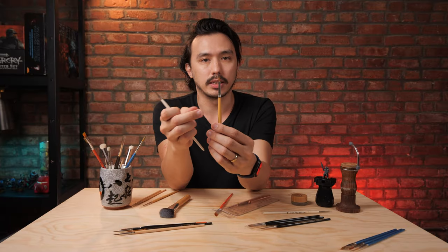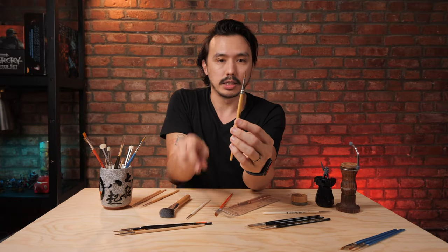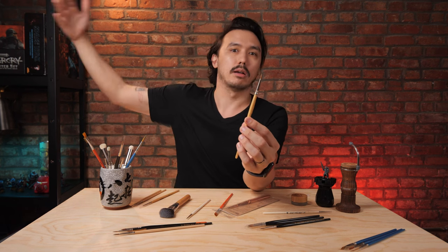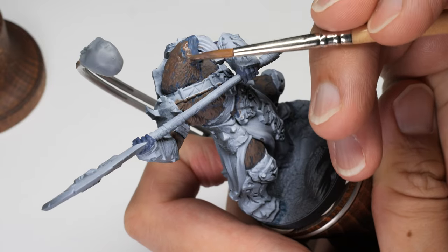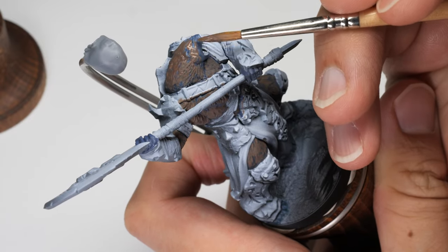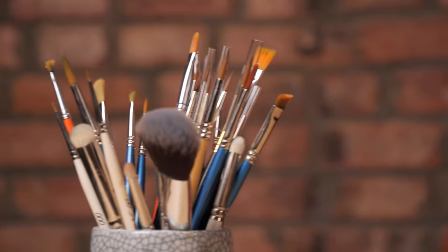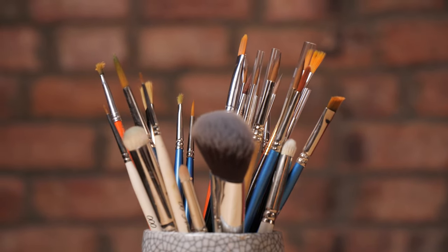Whereas something like a size two — though this is a ginormous size two — if I'm painting very large areas like a wing on a dragon, I don't need a smaller brush. I need to go larger because I've got much more surface area to work with. That's why we have these different size brushes.